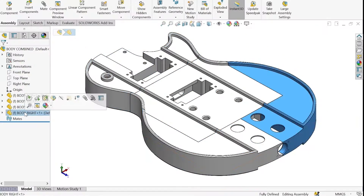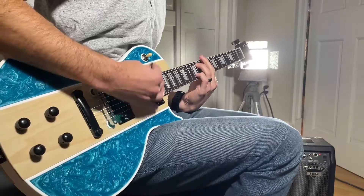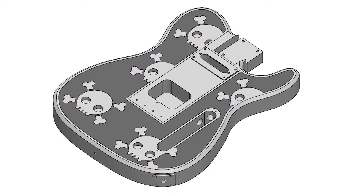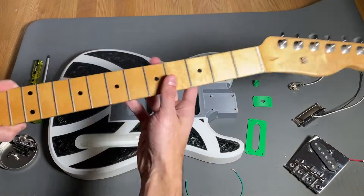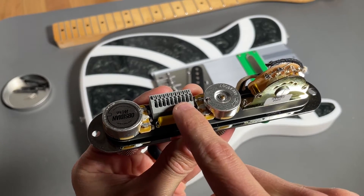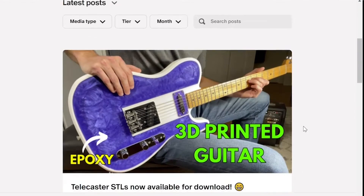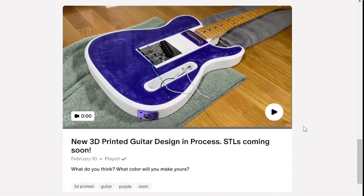I've also designed a Les Paul style guitar and several variations of that design as well. All of these designs are available on my website the3dprintzone.com, including the STL files to print the body of the guitar and a parts list for the other components such as the neck and electronics. For those of you who can't make up your mind which guitar to build, I also have a newly launched Patreon page where you can get unlimited access to a growing library of designs.